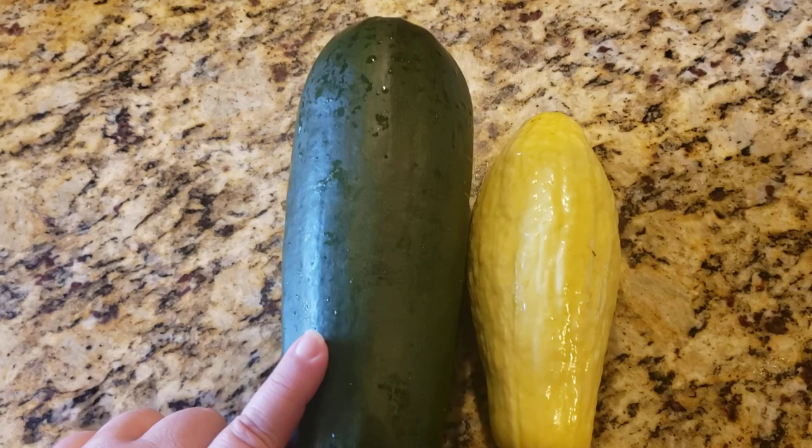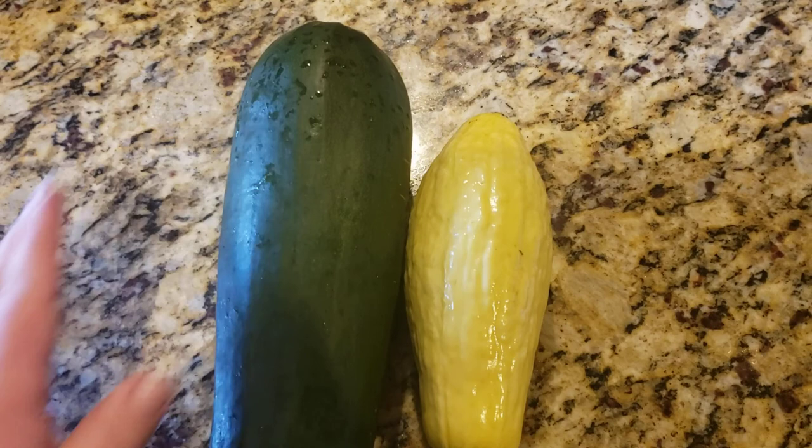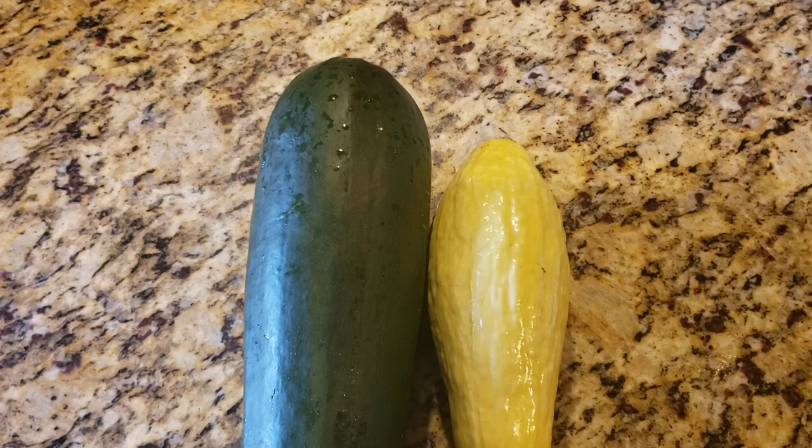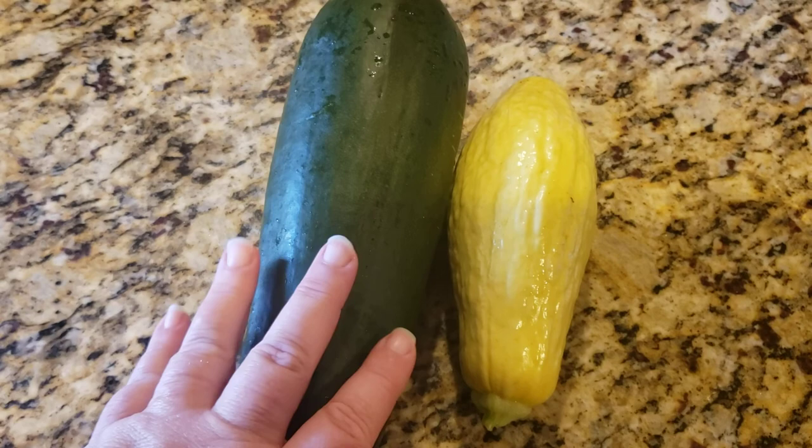However, if I'm going to collect seeds off of a zucchini, I will wait until the entire thing is orange before I attempt to save any seeds out of it, even with some rotted spots on it. Because that's the best way to get the most mature zucchini seeds possible.